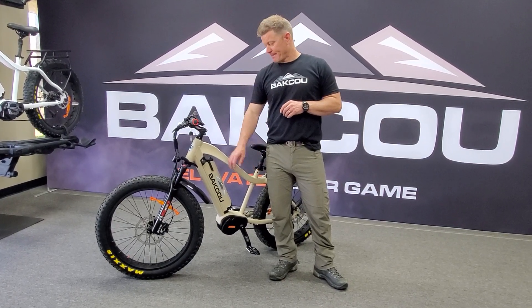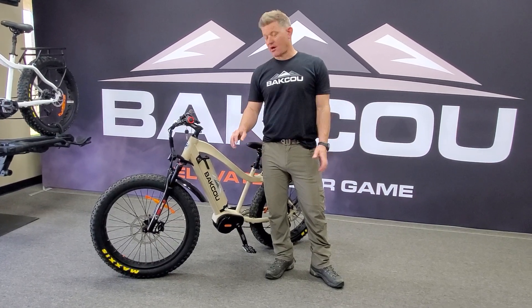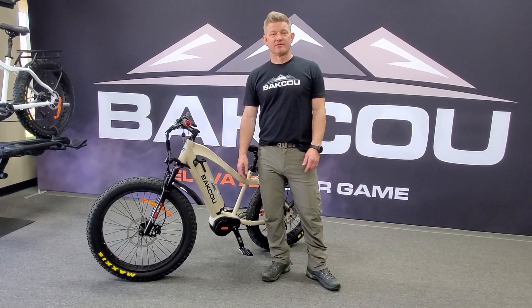Anyway, subscribe and stay tuned for more information on our bikes, our accessories, and lithium batteries. Get out and enjoy. Thanks.